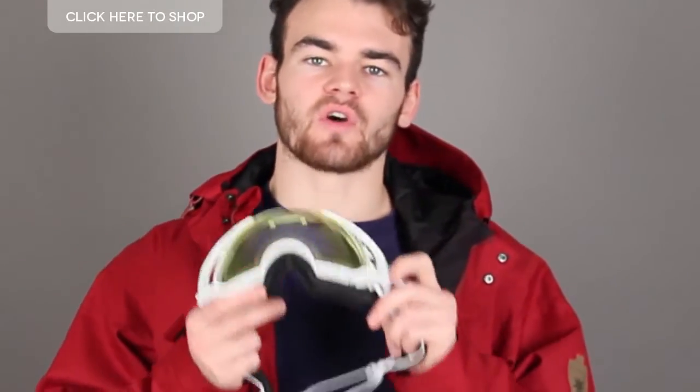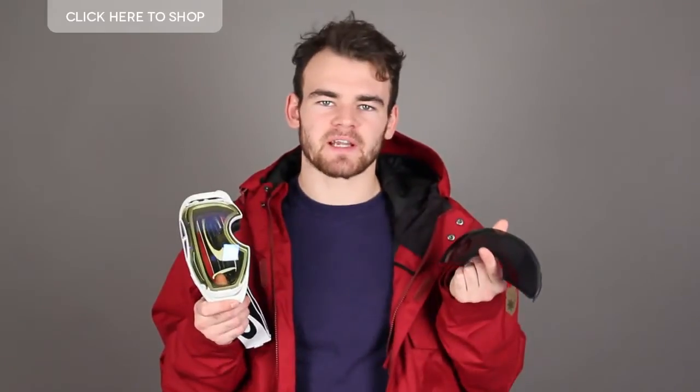When you're up the mountain and a blizzard comes in, you need to know that you've got the goggles that can get the job done. In every box of Oakley Airbrakes, you get yourself a spare lens. When the weather suddenly changes and you're up the mountain, you need to know you've got a pair of goggles you can rely on. You can get glare from glacial ice, you have blizzards and you have fog.